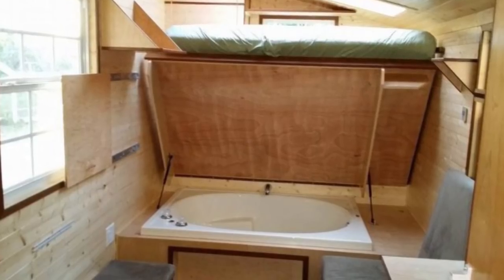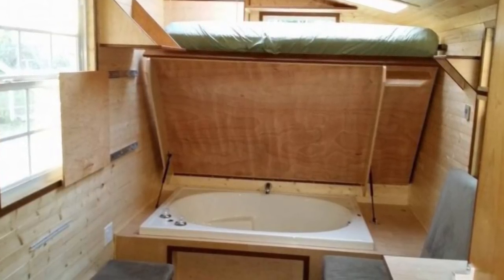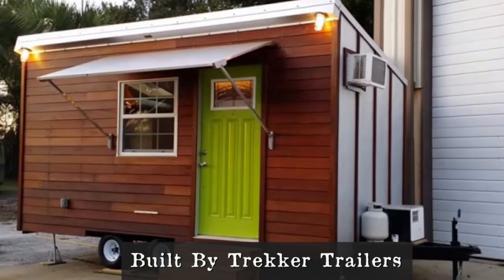Number two: this bathtub was built under a pop-up bed, also known as a Murphy bed. This was done by Trekker Trailers, a tiny house builder out of Florida. Sadly we didn't have any real footage of this, but we can at least speculate, so let's look at some things to consider.